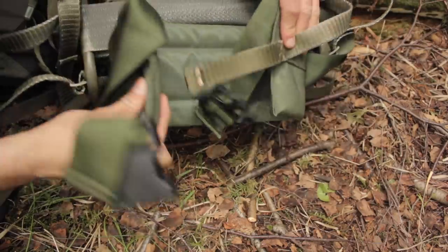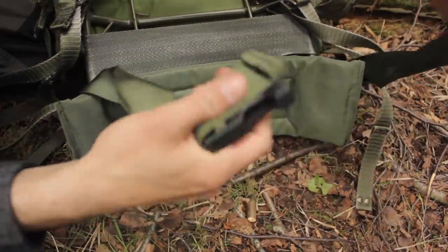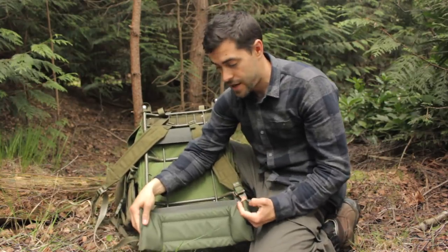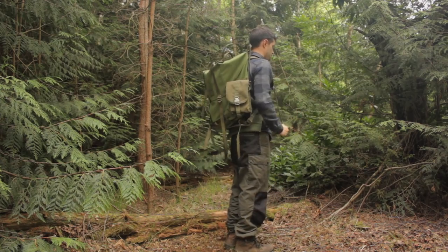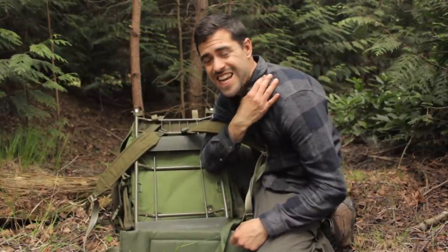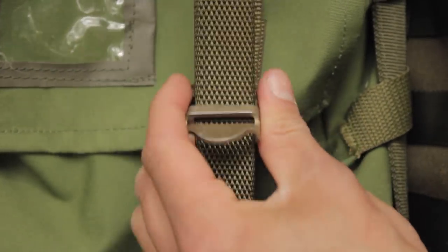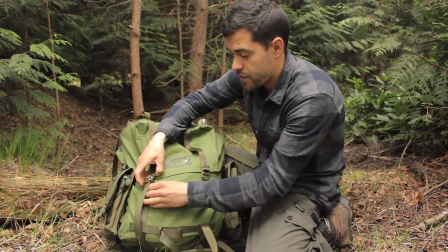It's an old backpack but so well made — all military surplus stuff is made to last, it's bombproof. When you put this on, all the weight gets shifted to your hips, especially if you get one of these kidney belts — similar to the ALICE belts. You attach them to the frame, they sit on your hips, and when you loosen the shoulder straps all the weight transfers to your hips. You can walk for miles and miles without the classic neck and shoulder burn.